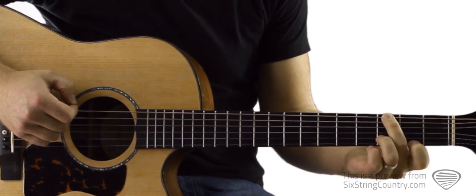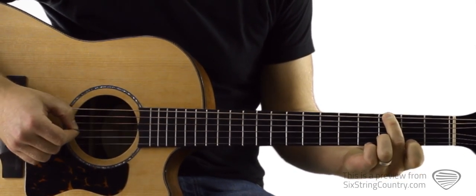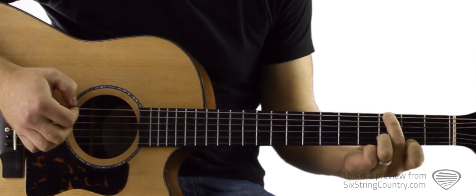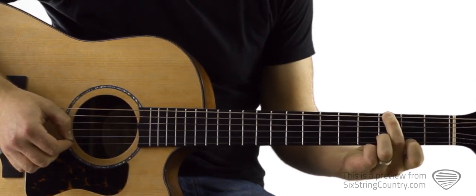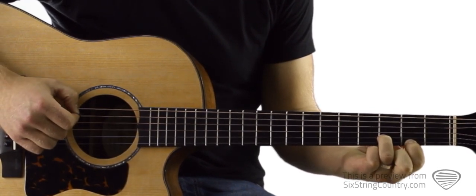The first thing we do is start with this low E string on the third fret, then we go to the open G string — G, B. Then we're going to switch to an open A string in the bass and do the same thing on top.